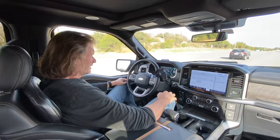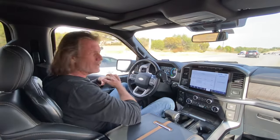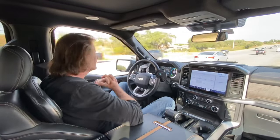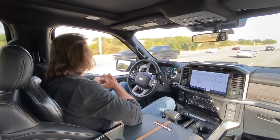So you can see it's pretty simple — hands-free. Again, still got to pay attention, can't be stupid. But you can see I'm in some pretty decent traffic here on a back highway road in Texas.